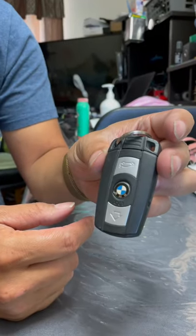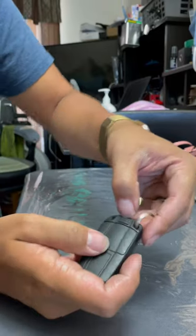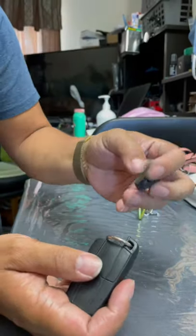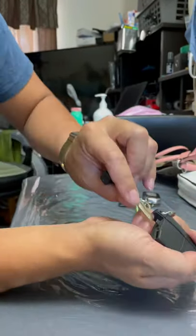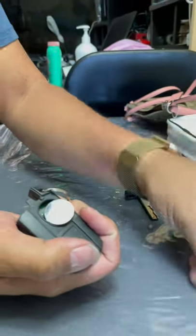This is how to change the battery on your BMW key fob. Push the back of this button right here, pull out the key, and use the key to pry this top middle piece open. That's open now.